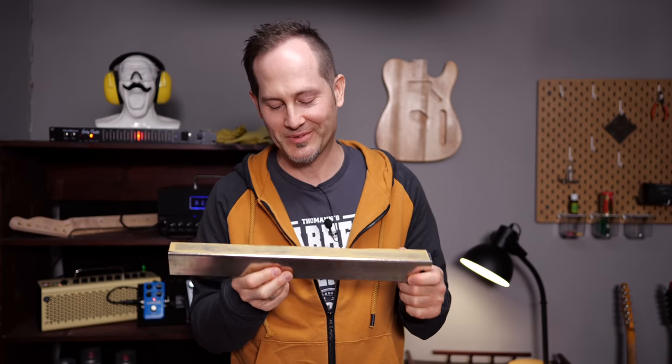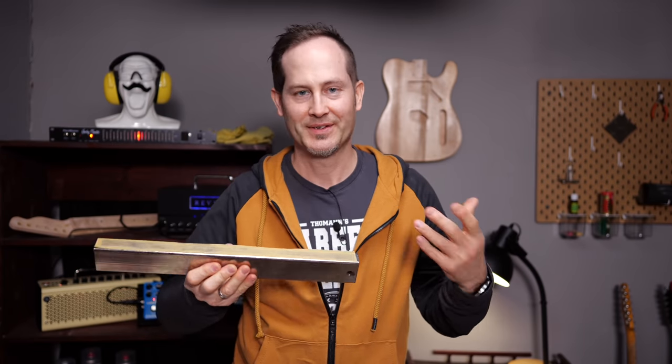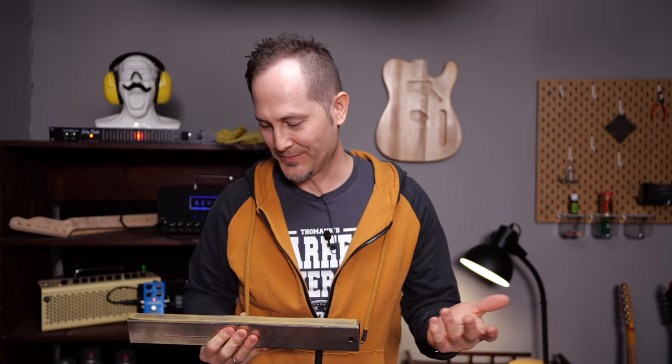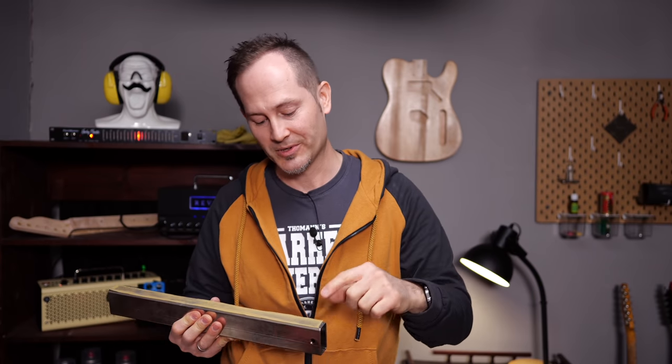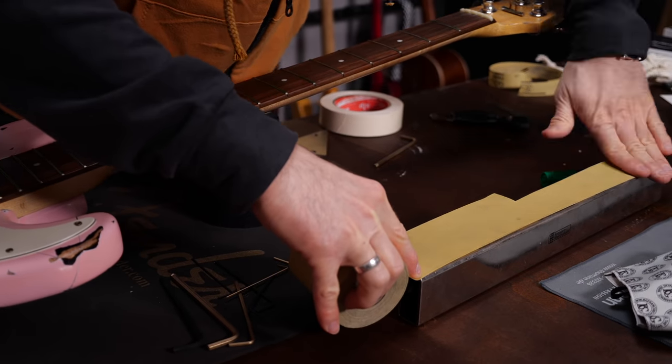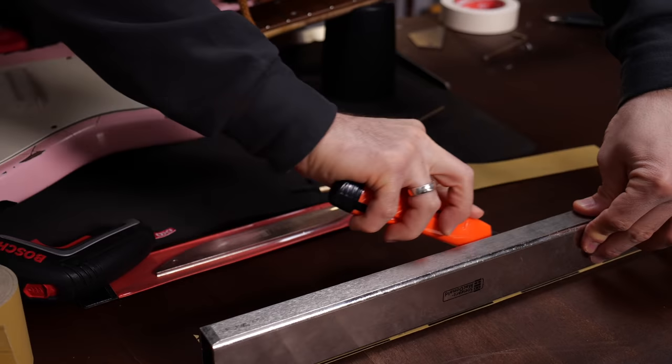Now let's grab the leveling tool. This is one type of leveling tool — you can get all kinds of straight edges. There are some which already have the radius of the fretboard, which is of course very ideal and easy to use. It's like a bigger wood or metal block with the radius, and inside you put the sanding paper and just go up and down the neck. I'm just used to this one, so I'll stick to it and put on some fresh sanding paper.